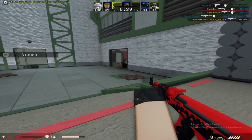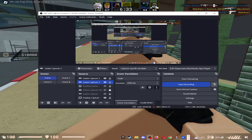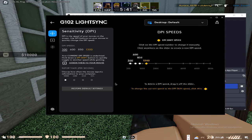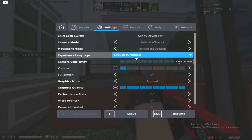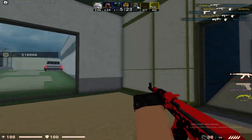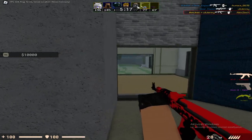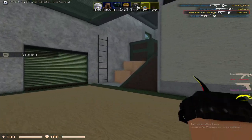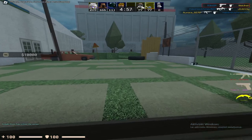A lot of people want to know what my sensitivity is. My DPI is 300, and I don't use any kind of sensitivity on aim assist because it just sucks — not really good. But every person has different opinions, so you know.